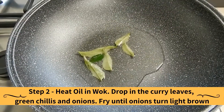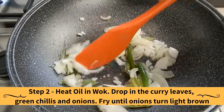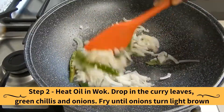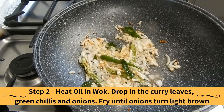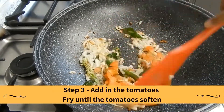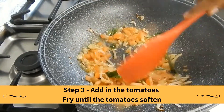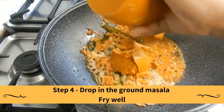Heat oil in a wok. Drop in the curry leaves, green chillies, and onions. Fry until the onions turn light brown. Add in the tomatoes and fry until the tomatoes soften. Then drop in the ground masala and fry well.